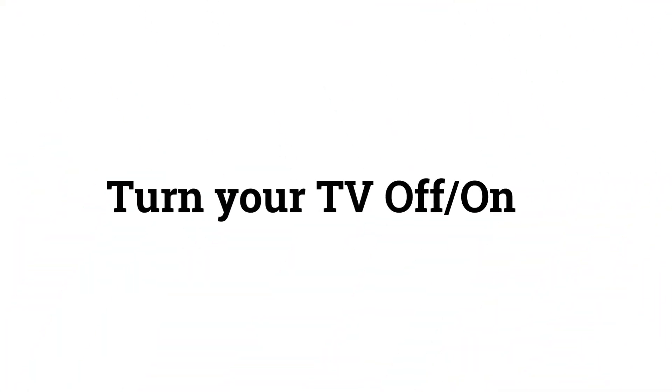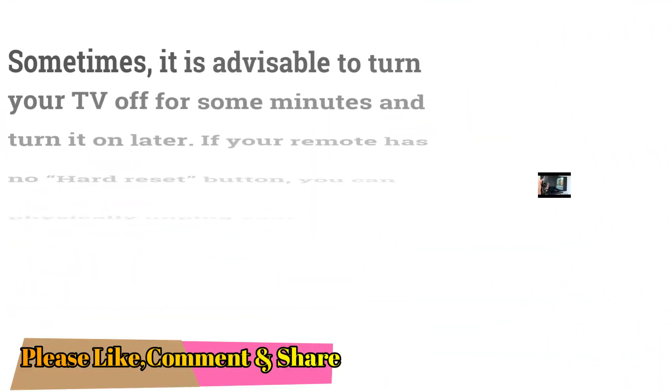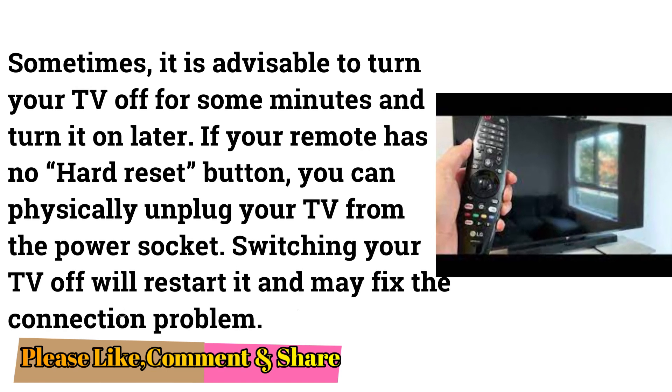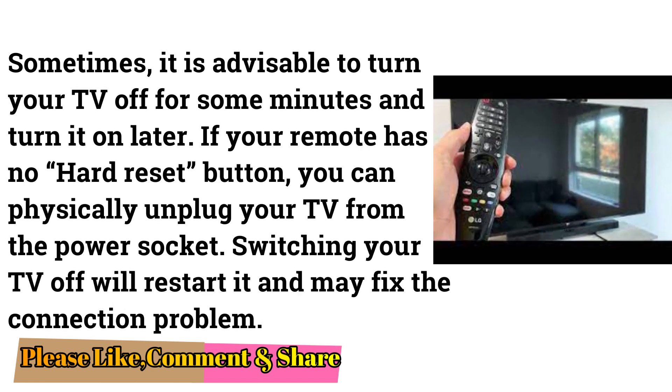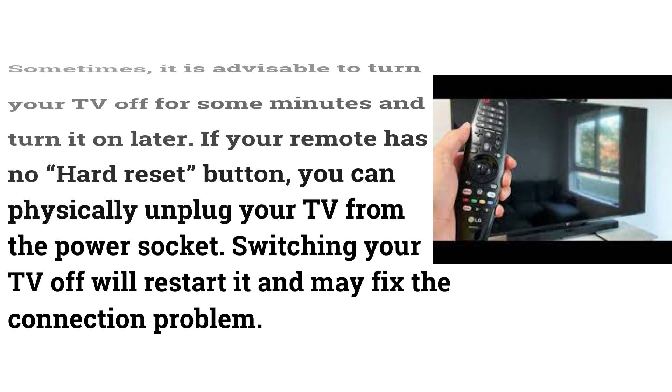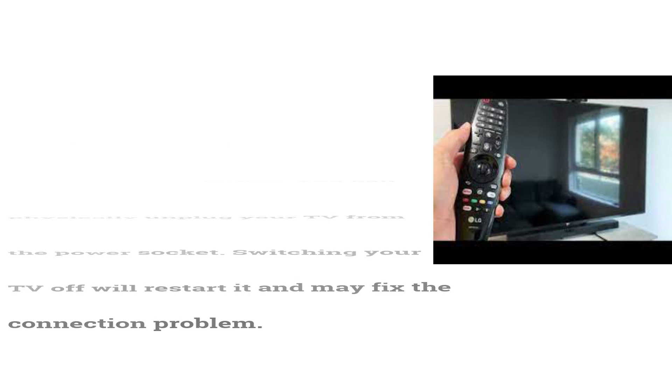Turn Your TV Off and On. Sometimes it is advisable to turn your TV off for a few minutes and then turn it back on. If your remote has no hard reset button, you can physically unplug your TV from the power socket. Switching your TV off will restart it and may fix the connection problem.